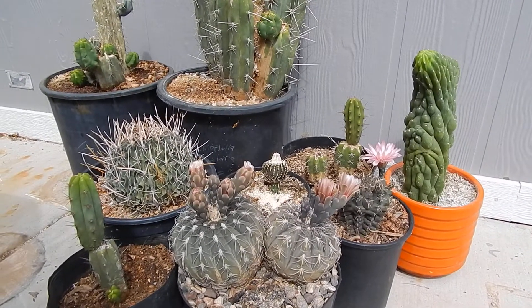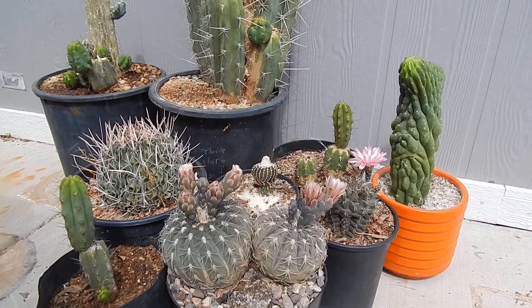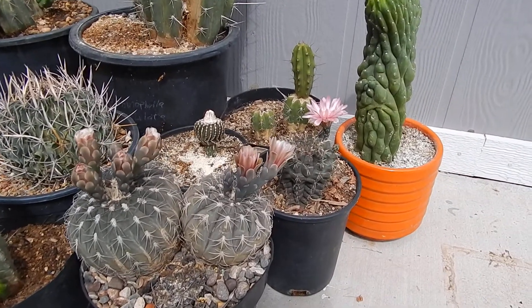Hey YouTube, this is GroovyMan1968. I brought some of my other cactus around together. Some of them are flowering, so I figured now's the best time.